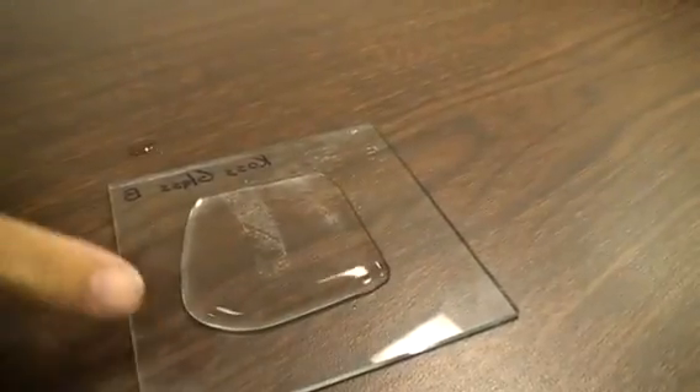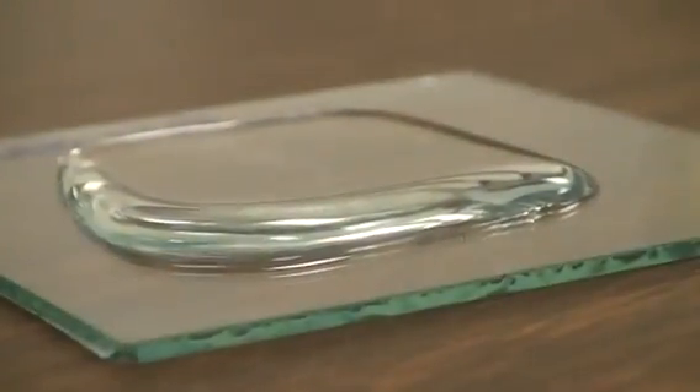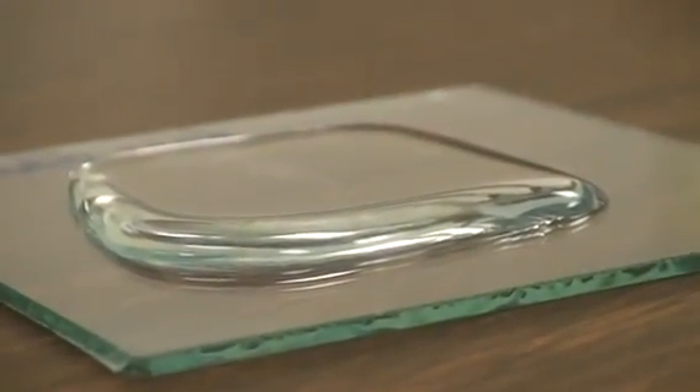So when we pour water in the center, it goes to the borders that we created with the hydrophobic surface, and it stops the water.